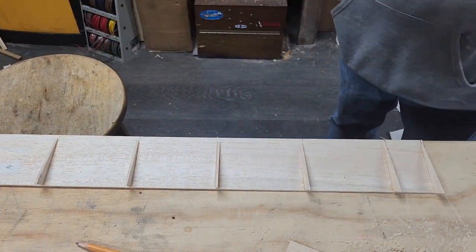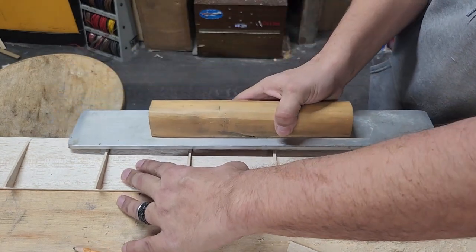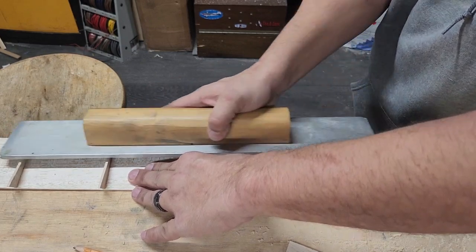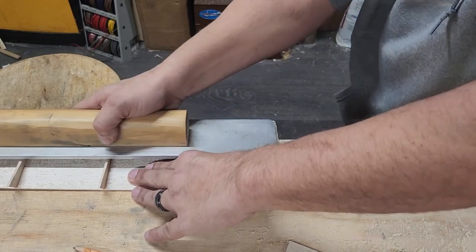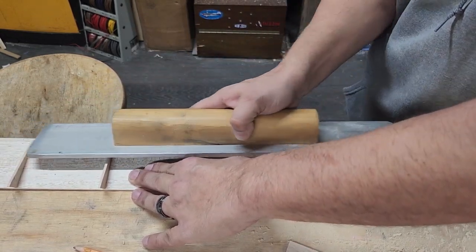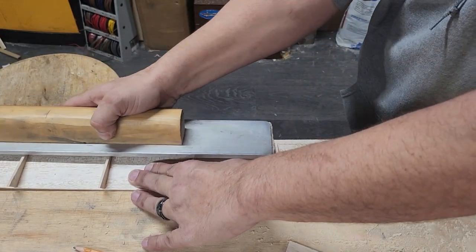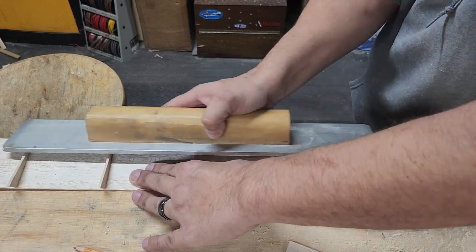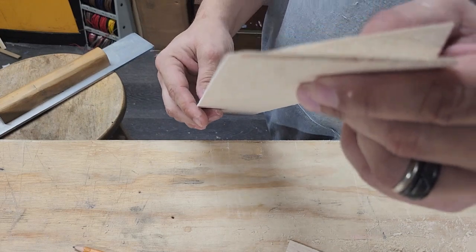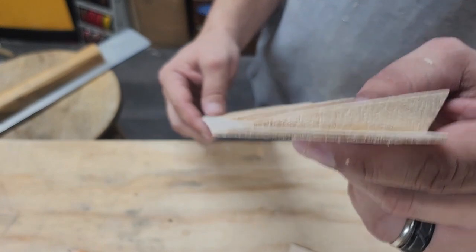I'm just going to be nice and easy on this. I'm not putting any pressure on my sanding block — I'm just letting the sandpaper do the work. This is 80 grit sandpaper and it does not take much time to get the result you're after. You can kind of start eyeballing the angle and see where maybe you're sanding not enough or a little too much. You don't want to sand on the ribs — you just want to sand that flat right there at that angle. There's the aileron.